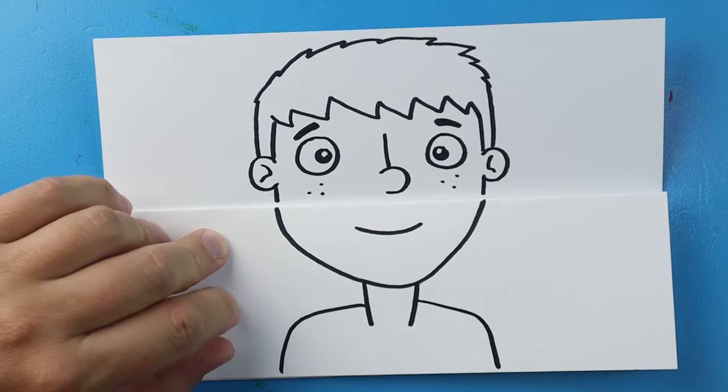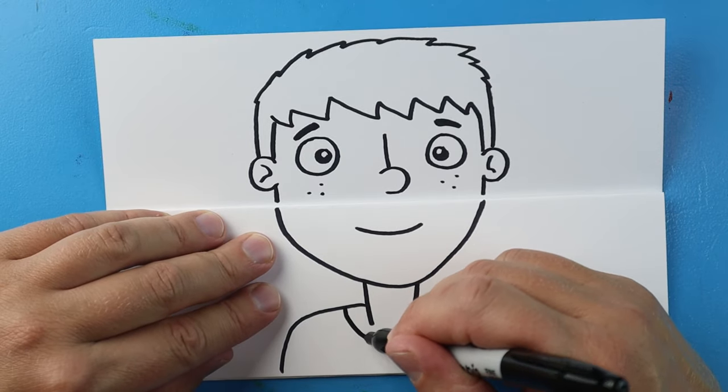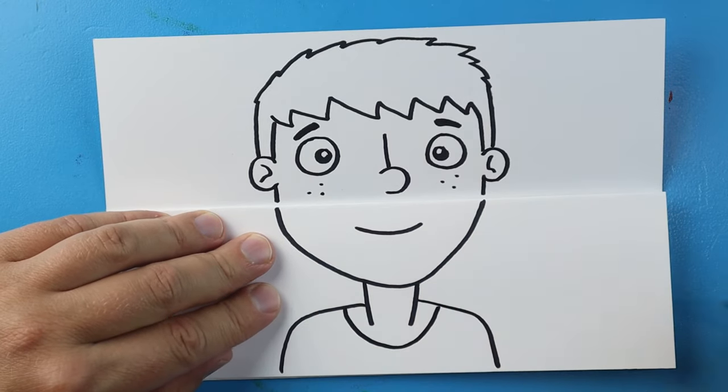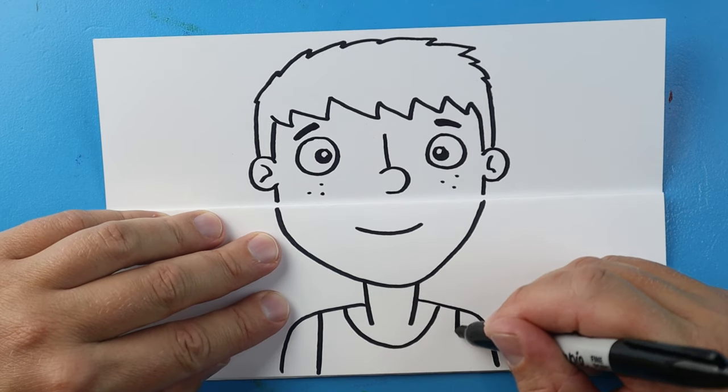Let's make it look like he's wearing a tank top, so let's draw a line that's just going to go down and up here, and then a line that's just going to come down here and down here.